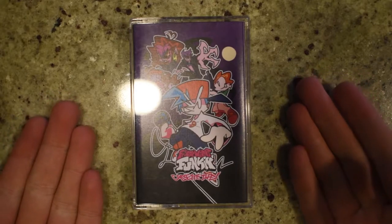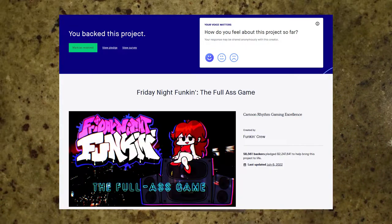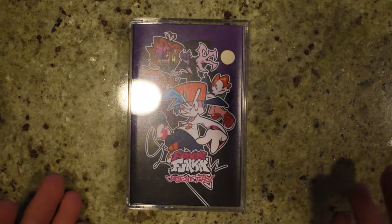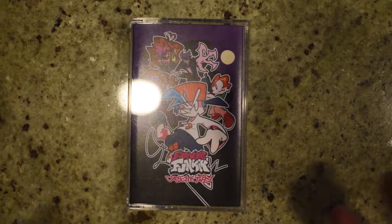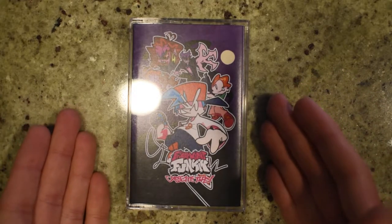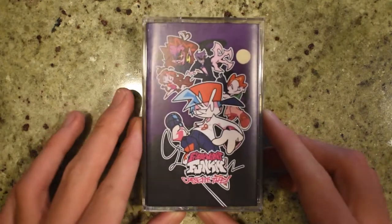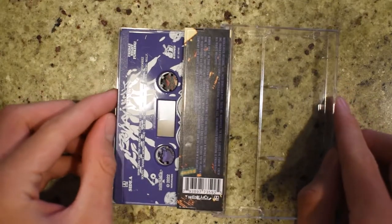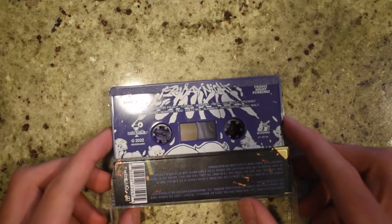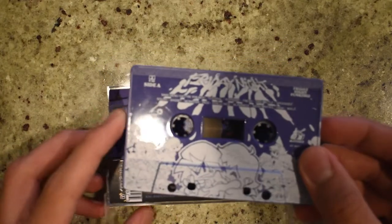So this is the Friday Night Funkin' cassette tape. I backed the Kickstarter like over a year ago, and I got my rewards a couple weeks ago. Well, this is half of the rewards — I also got the pins. We got the cassette tape, that's the front, back, you can see the thing. On the inside, we got a nice sort of blue, purple — it's like a Discord-type beat color.